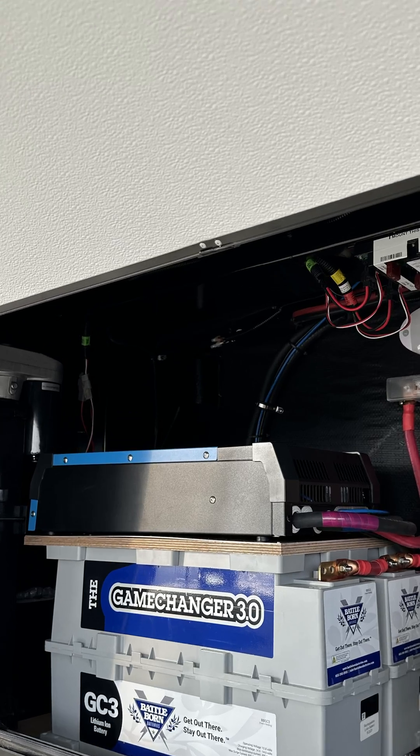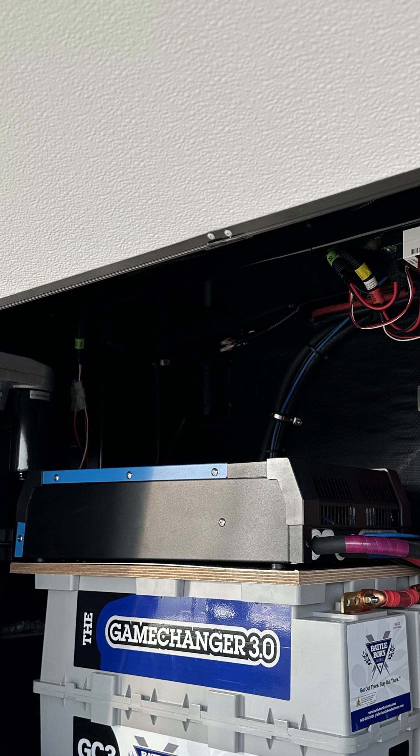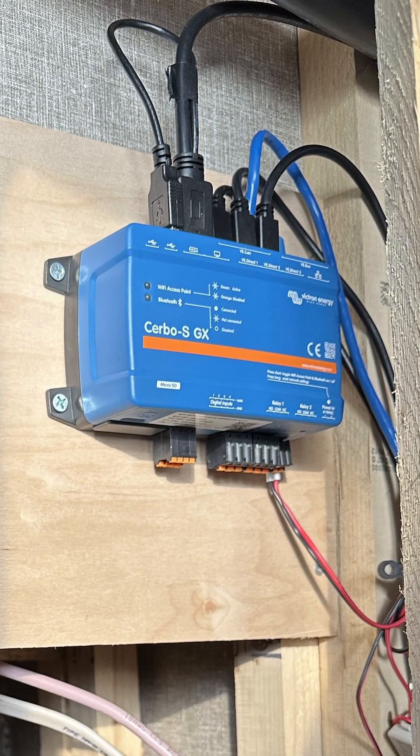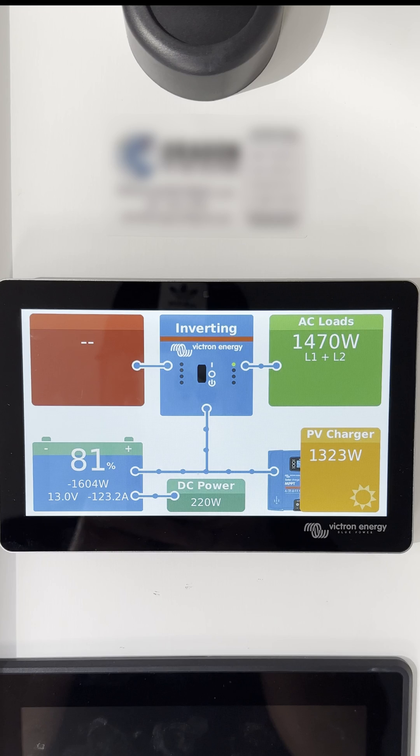A Victron Energy MultiPlus II inverter was installed. It provides 120-volt AC power to the 50-amp system. All of the components connect to the Victron Energy Cerbo GX and are displayed on the 7-inch touchscreen color monitor.